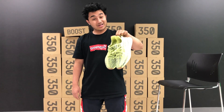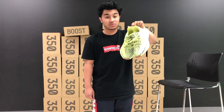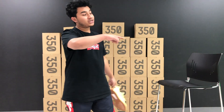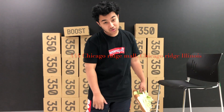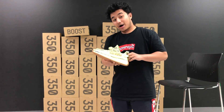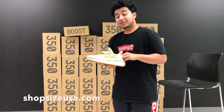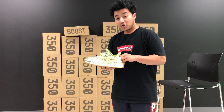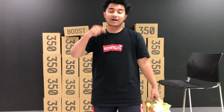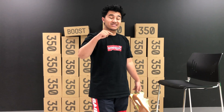Don't forget to set your alarm clocks for 10 a.m. central time, because that's when the in-store release at Size Boutique will be. You can visit our Chicago Ridge location — I'll put the address right here — and we'll be doing a first-come-first-serve release. There will also be an online drop at shopsizeusa.com at 11 a.m. central time on Friday, December 14th.